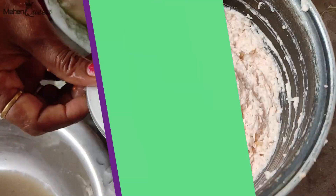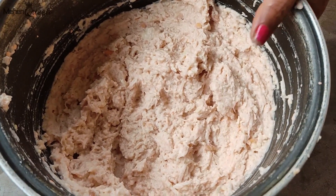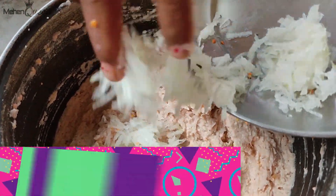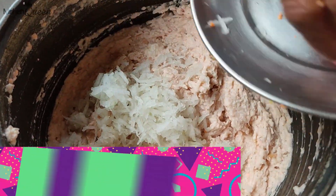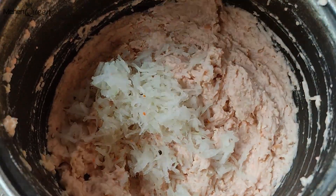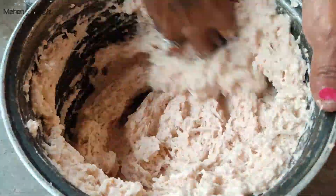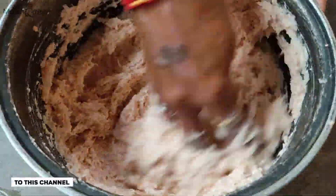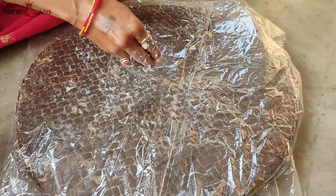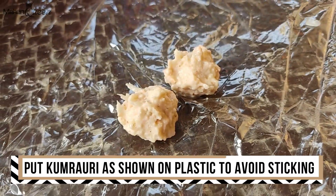Now we are going to mix the slime in a mixture. We are going to make a fine paste. Now we are going to squeeze the slime in a cube, then mix the slime in a mixture in a different direction. Now we are going to put the slime in a mixture.